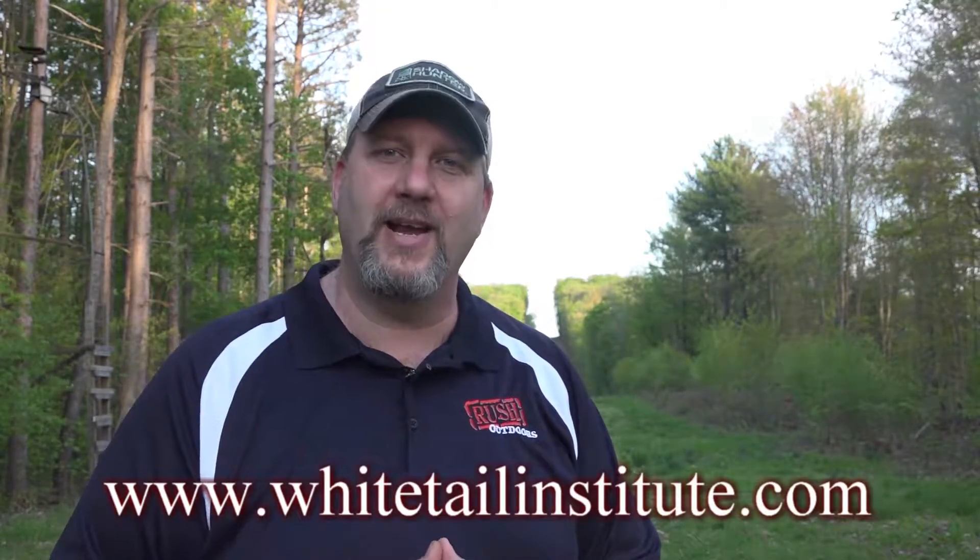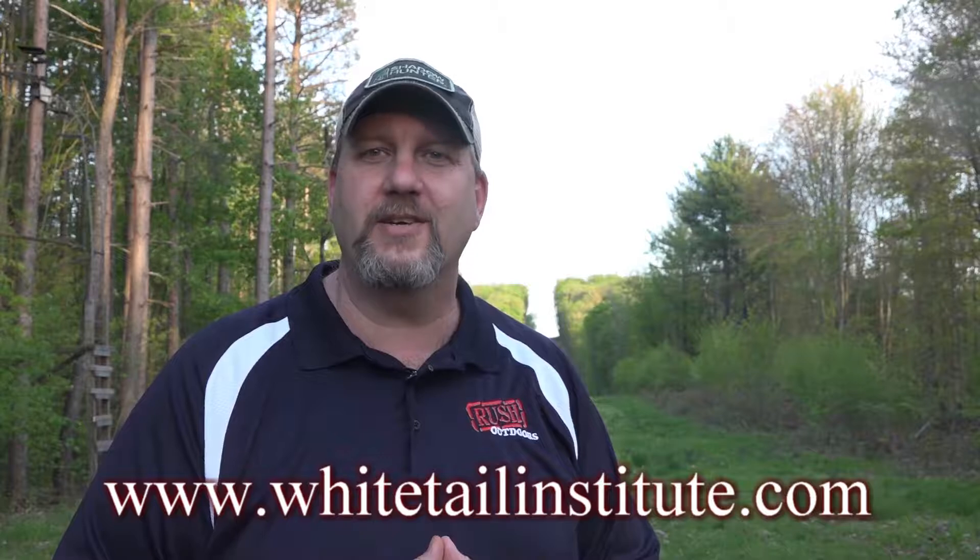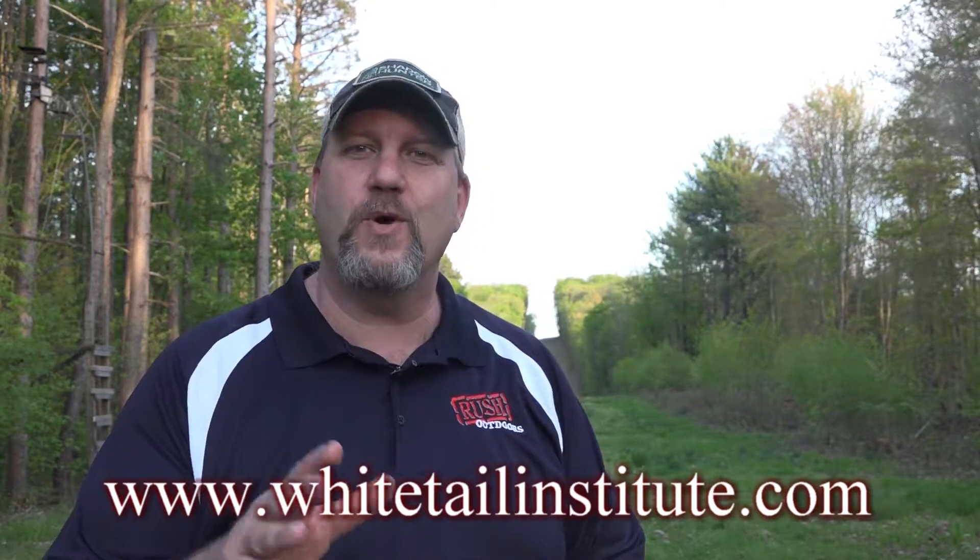For more information on the Whitetail Institute of North America and their products and services, look them up online at www.whitetailinstitute.com. For everyone at Rush Outdoors and the world of Rush Outdoors, I'm John Lennox and we'll see you in the next segment.